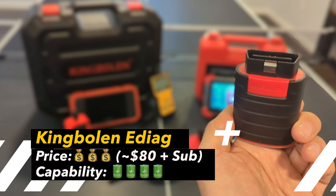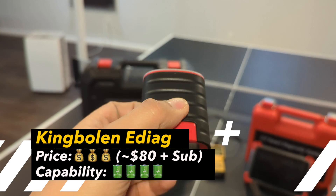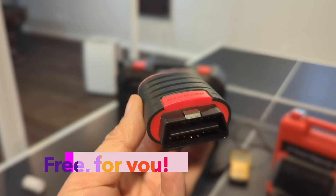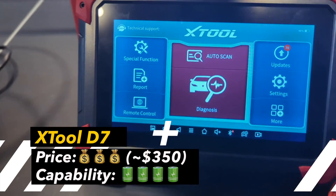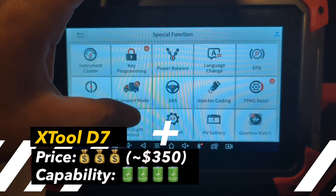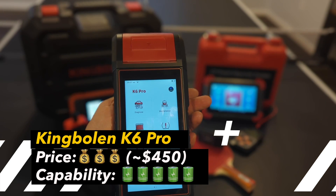The KingBland Easydiag is actually a very advanced bi-directional scanner but follows a subscription model. It offers a Bluetooth connection so you don't need an OBD cable — instead you just need a phone and can move around during diagnosis. Although small, the KingBland Easydiag offers many of the features available on the K6, but it's a subscription model — and this is the one I'm going to give away, with one year subscription included for free. The X2D7 is another advanced bi-directional scanner with three years of software updates, capable of almost anything except special features like battery testing, TPMS activation, and ECU coding. Finally, the King Boland K6 is the ultimate all-in-one with everything we've discussed.